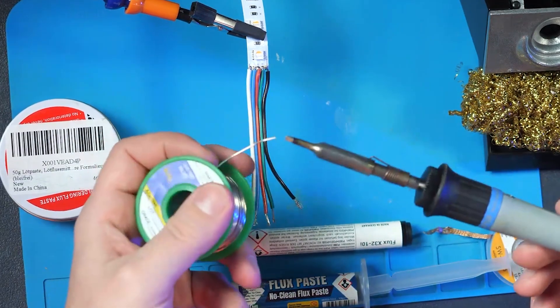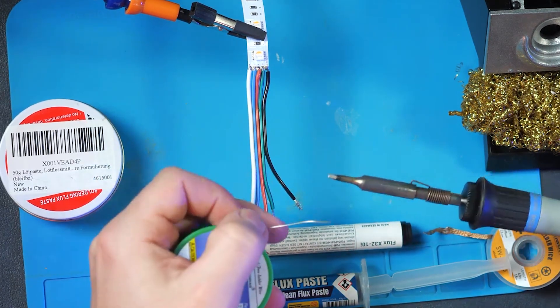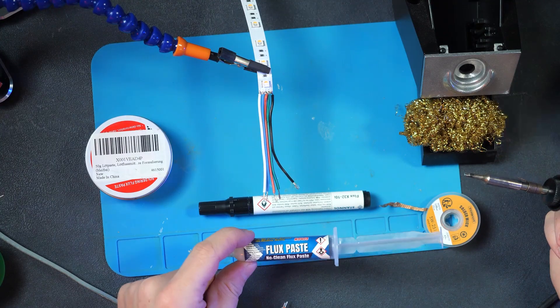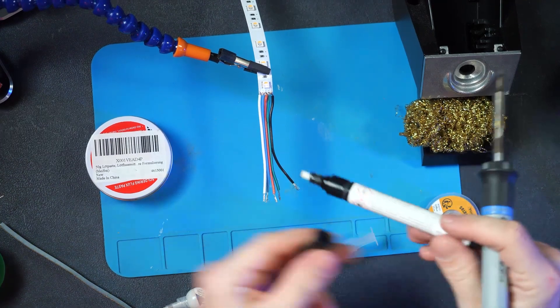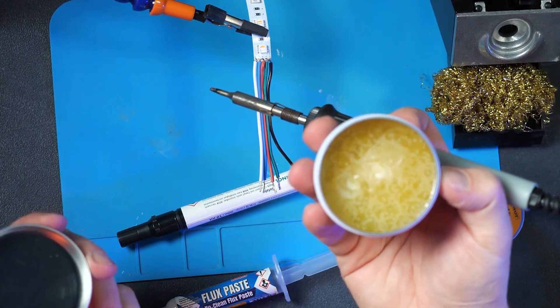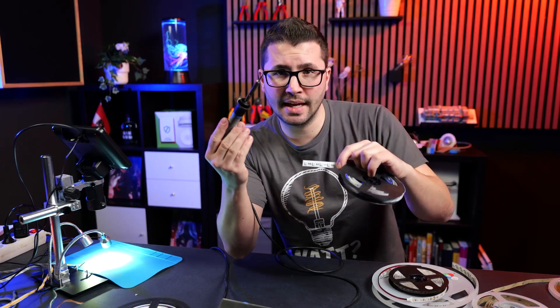Typically the stations come with wet sponges where you can get rid of the excess material on your tip. On most sites I don't have access to water and I forget taking a bottle with me, so I typically like the copper sponge here as well because it can be dry. Then you need some solder wire — there's different diameters available, most of them have flux inside.